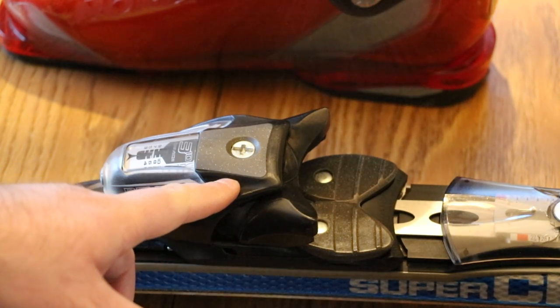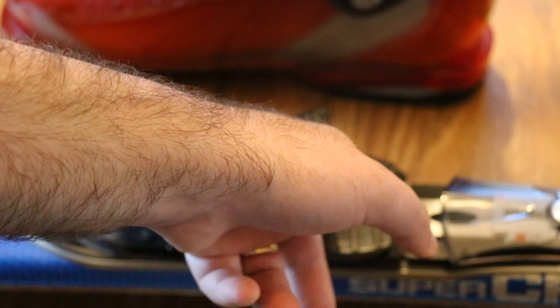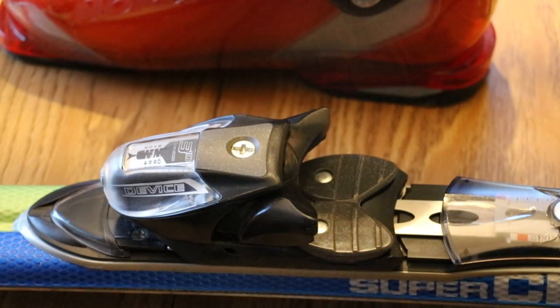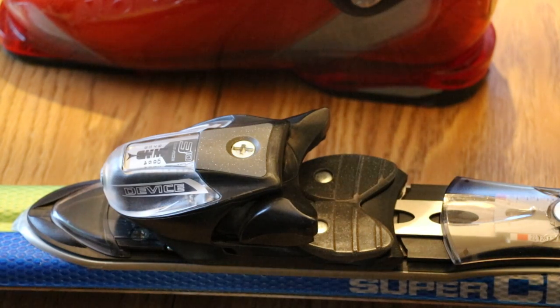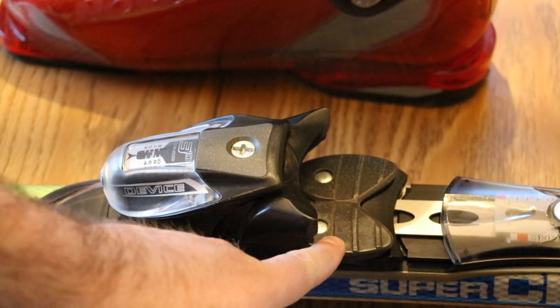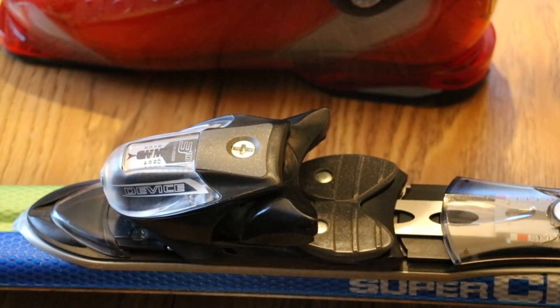The correct adjustment is essentially the thickness of the front of your boot, plus an extra half a millimeter. That extra half millimeter ensures you're not clamped down too tight so the boot can pop out. The question is how do you set that extra half millimeter? And it actually turns out the answer is pretty straightforward.